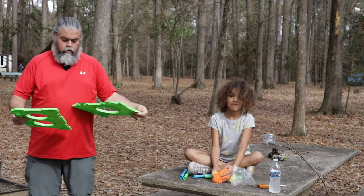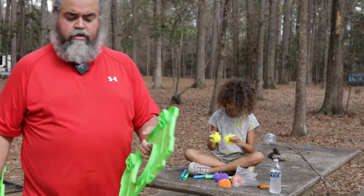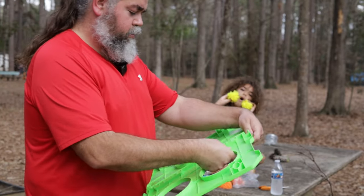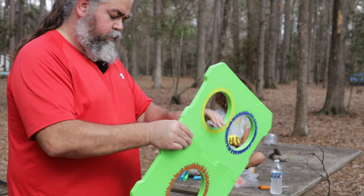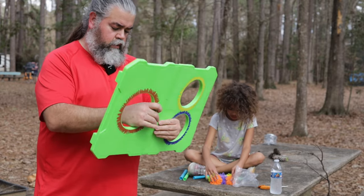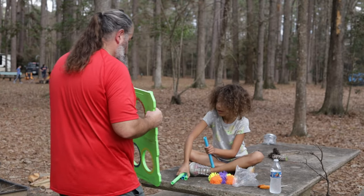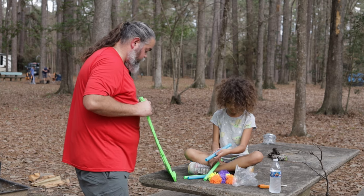Opening up. So it looks like a puzzle — match up your colors. And then there are some snaps on the back that go into those holes there. Four snaps in total. And then there's holes in the back for the legs. You can mix them up if you want to.